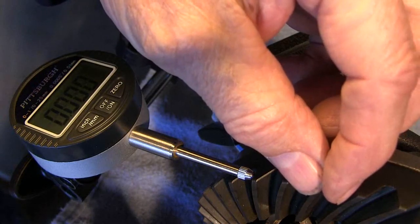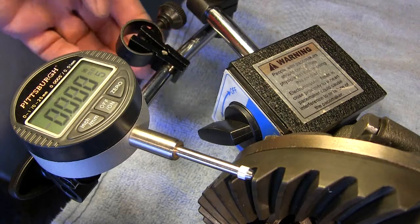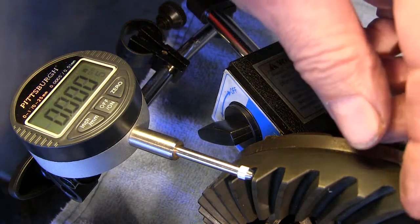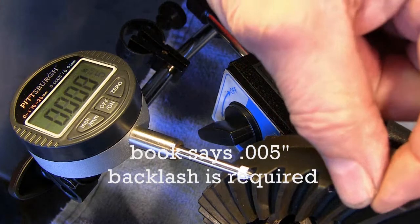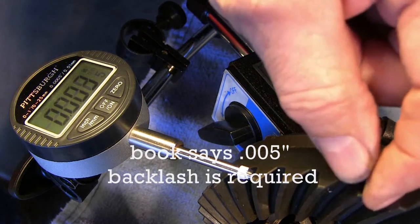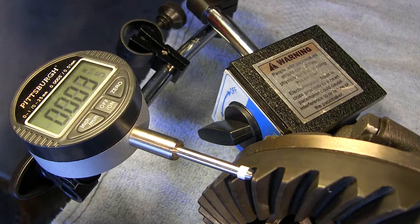You can hear it clicking as it goes from tooth to tooth. .003 inches — that's my crown wheel to pinion backlash.